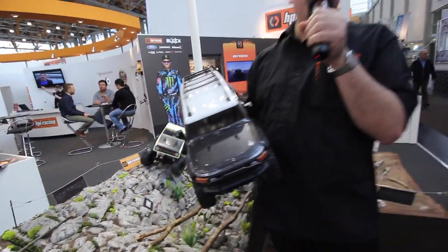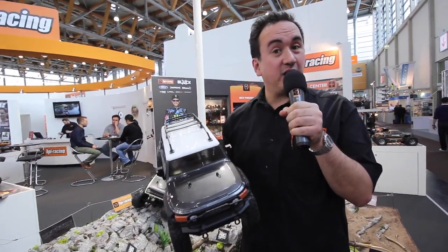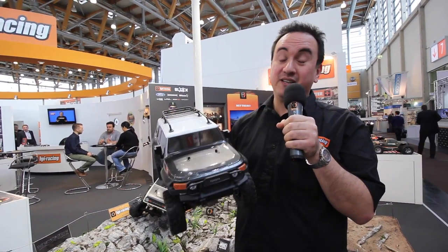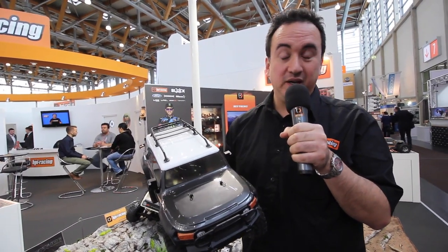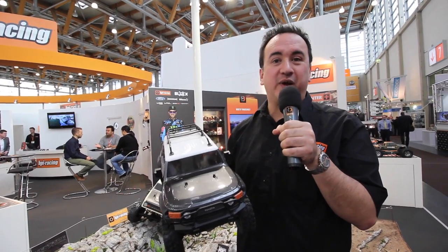The Venture FJ from HPI Racing is a brand new RTR kit. And coming from HPI, you can expect a lot more to come, including bodies, options, different kits, and much more. Later in the week we'll be driving it right here on this track, so stay tuned to HPIRacing.com.